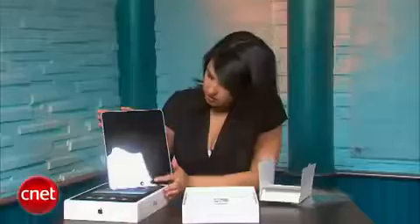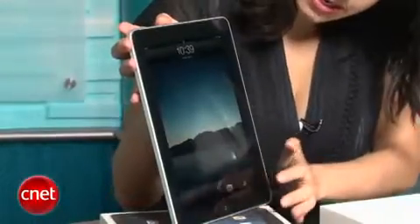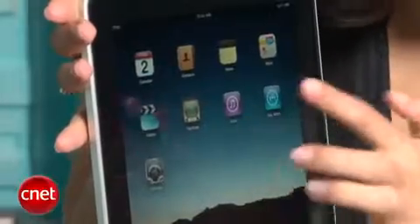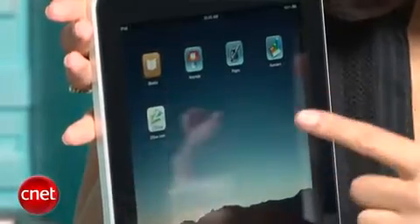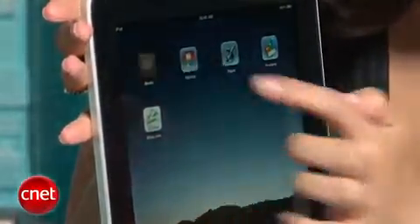Let's turn it on for the first time and see how it works. We push the power button at the bottom and slide to unlock, just like an iPod touch or an iPhone. The home screen has the standard operating system applications that we expect, such as calendar and contacts, YouTube, and videos. It also has iWork applications that have been optimized for iPad, such as Keynote and Pages, and the iBook store, which is new to Apple.